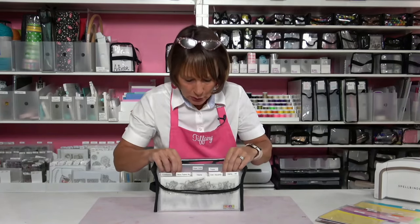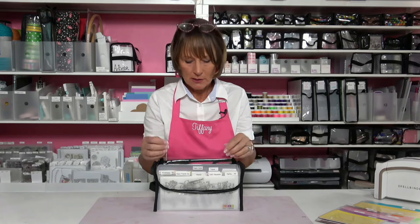When you're storing dies and stamps, especially dies, you might have a set of dies that has a bunch of smaller dies. If you keep them all together on a magnet in a pocket, now you're protecting from losing those things and you're able to keep them together and have access to them.